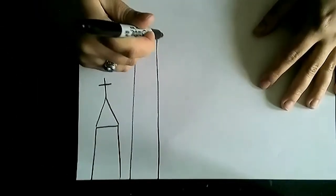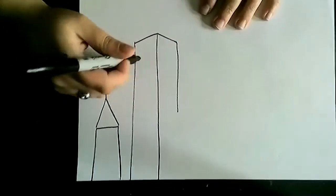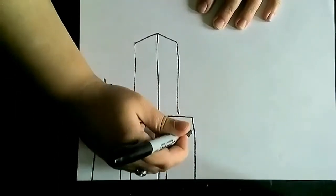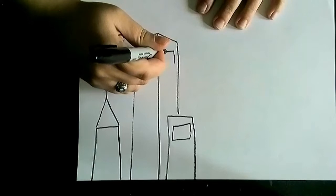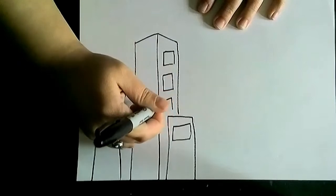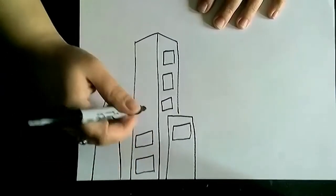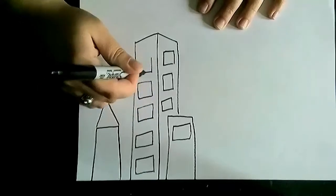If we're going to overlap our buildings — which is a cool trick to do — I might not fully finish my building yet because I might want to put a building just a little bit in front of it. Cities are very busy; they have all sorts of buildings interacting with one another. And of course they need windows. I probably won't color all my windows yellow because not everybody's awake during our nighttime cityscape. Making some windows black and some yellow is a cool trick to build visual appeal.